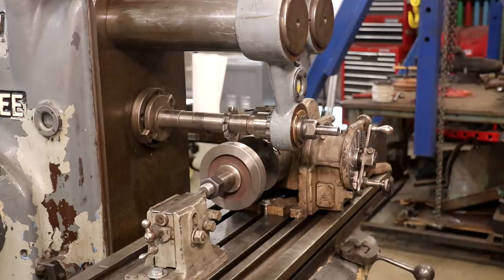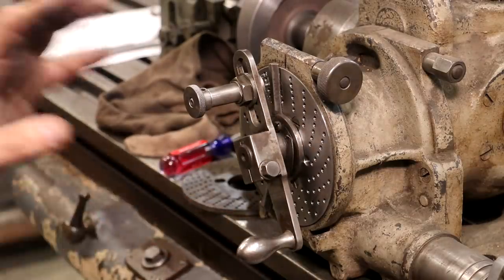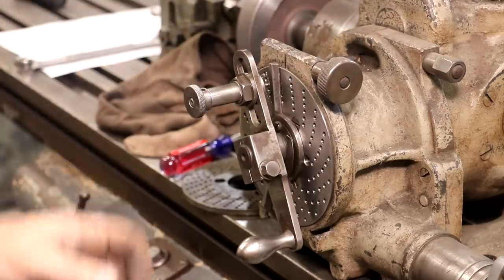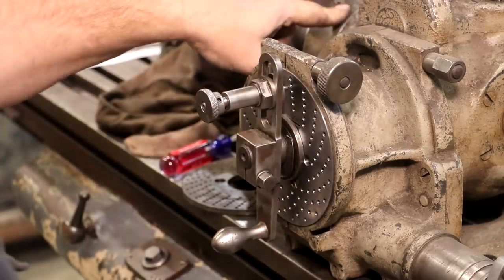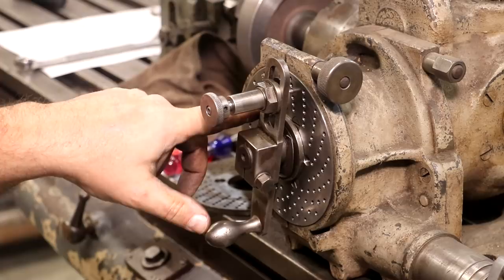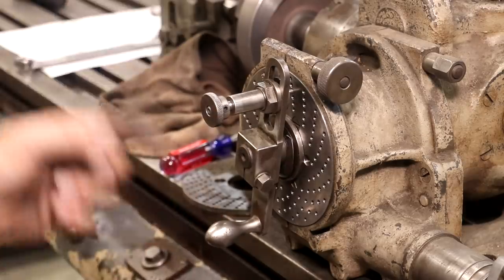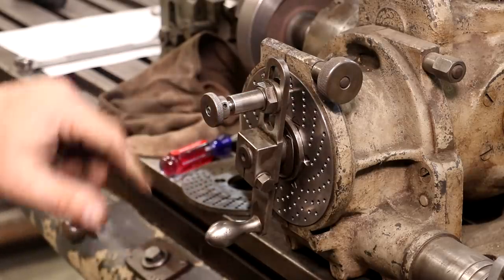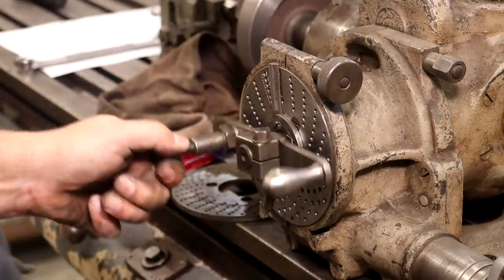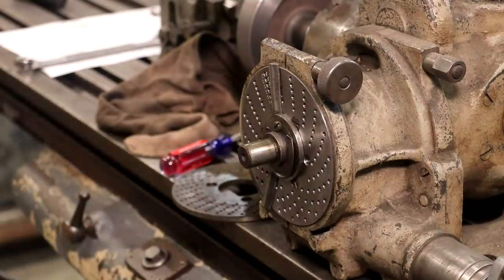I need to get the right plate on the dividing head for my indexing. For our dividing head to give us the proper divisions, we need the right plate. I need to do 42 teeth — so in one circle, I need 42 evenly spaced divisions. This dividing head is a ratio of 40 to 1, so you turn the handle 40 times and that turns the chuck one full revolution. Doing the math, I need a hole pattern with 21 holes, and for each pass I'll advance 20 holes out of that 21-hole pattern. The plate currently in there only goes up to 20; I need a 21-hole circle, so I have to change out the plates. There are six different plates for different combinations of possible divisions.